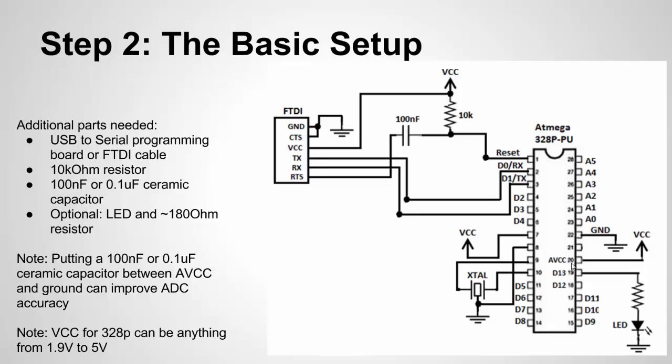A couple of notes: you can reduce ADC noise by connecting a 100 nanofarad or 0.1 microfarad cap between the AVCC pin and ground. That'll short the high-frequency noise to ground and clean up the ADC noise level for more accuracy. Also, you don't have to power this with 5 volts. The Atmega328P data sheet shows it can work from 1.9 volts to 5 volts, so you can run it at 2.1 volts or 3.3 volts. Just keep in mind that digital logic and ADC measurements will only go up to whatever you set VCC to.